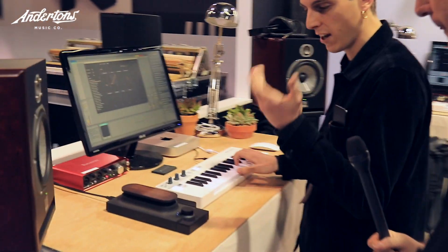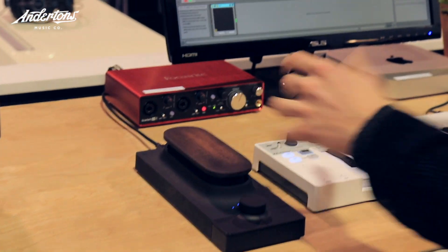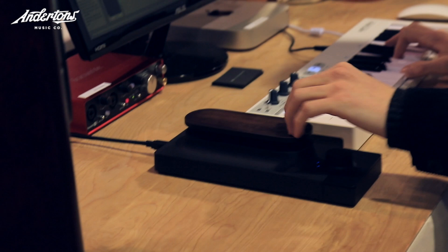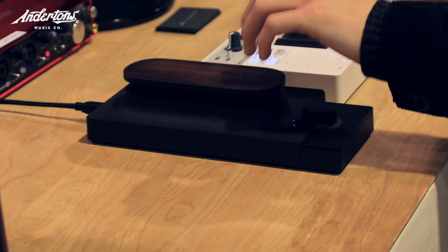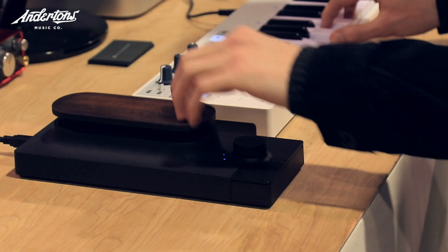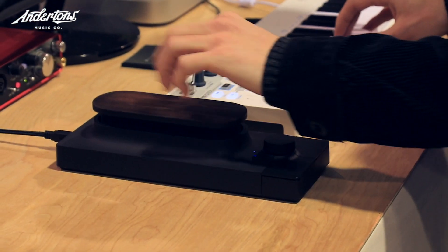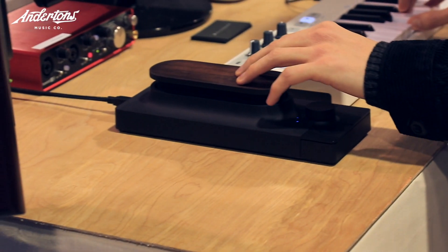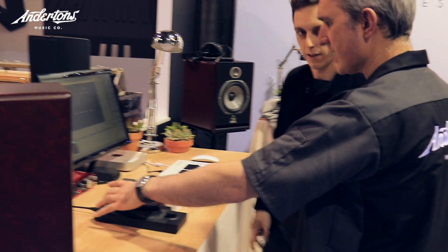We have this result here - so I can hit a chord and I can just hit it lightly. So obviously this can be assigned to a number of parameters, which is obviously in the software - is that correct? Yeah. Touche has CV, MIDI and USB output, so you can connect it to anything.